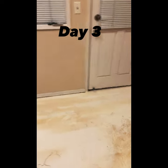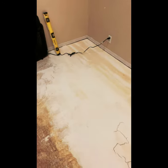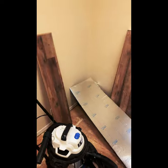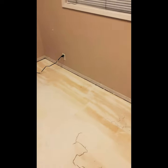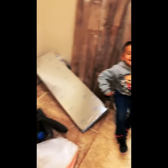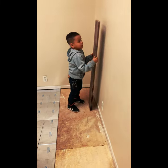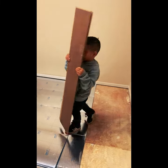Alright guys, here's another update — this is day three. It seems like the fan worked, it dried everything up pretty good. I'm going to start laying down the floor now. I'll have to scoot everything to one side, lay the floor, then scoot it to the other side. I brought my son here to help me out — let's see how it goes, it looks pretty good.